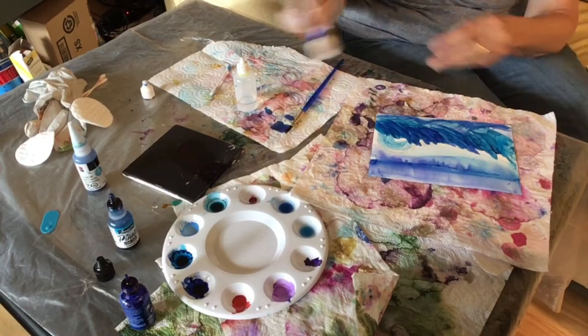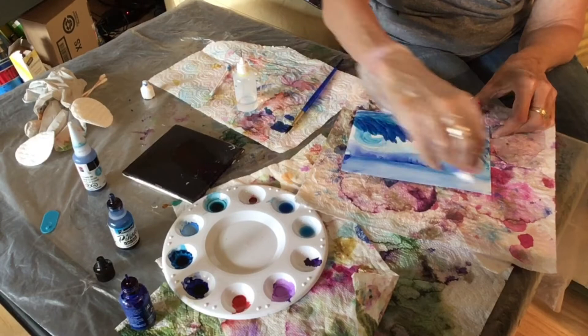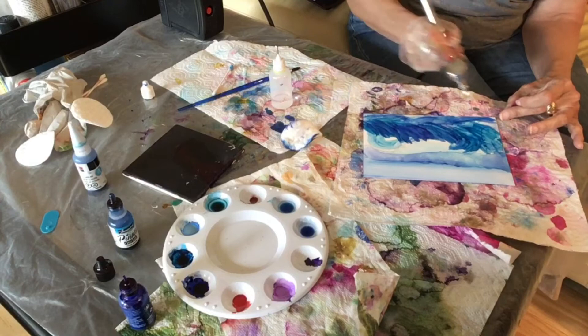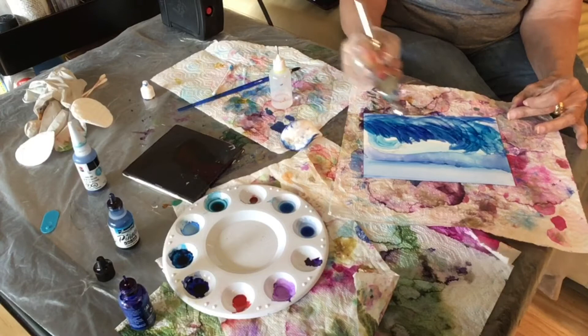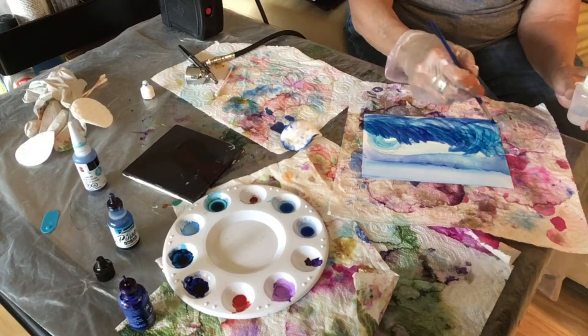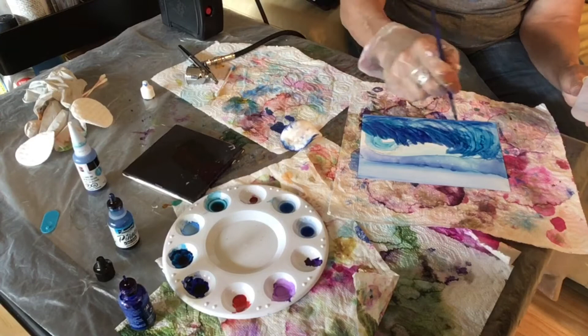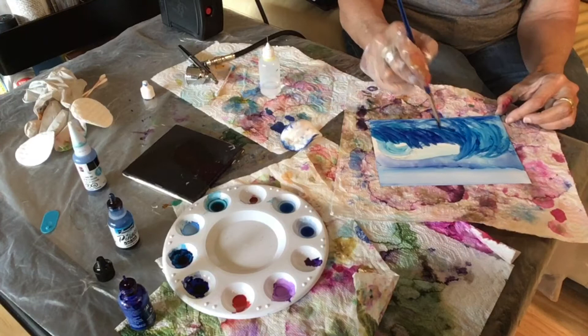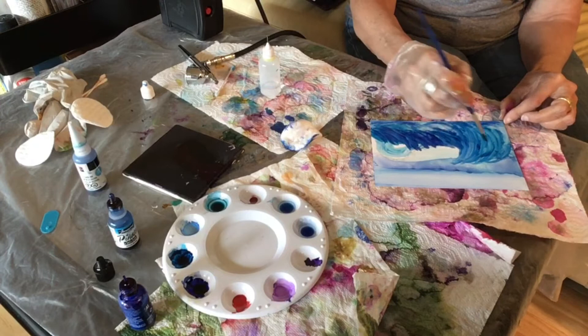I'm going to blend it some more with that cotton pad. Now I'm taking my airbrush and blending some of the color — you'll see I move the brush sort of in the motion of the waves to blend the color in. Just adding some alcohol, not adding any more color, and blending a bit more. Trying to get those waves a little higher, moving my brush in the motion of the waves, going a little higher toward the horizon.